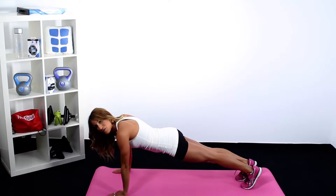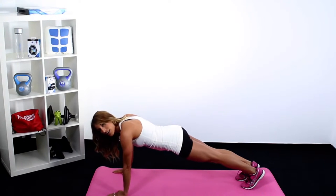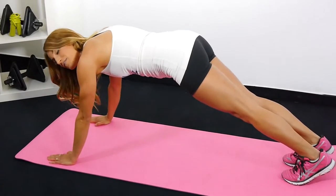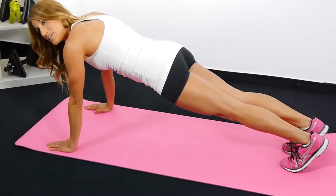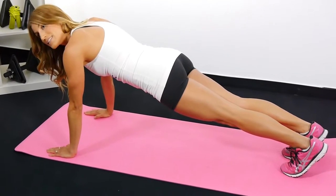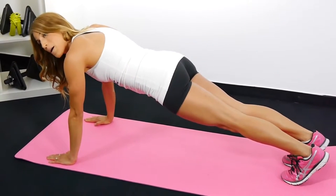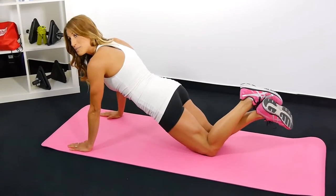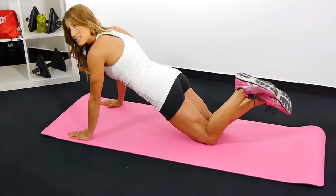Now sometimes if you feel like this movement is getting harder, the tendency is to lift up your butt and let your hands come in front of your shoulders. A little bit is okay if you feel some low back discomfort to lift up a little bit, but if you're feeling like it's just too much, drop your knees, keep your hips dropped and you'll be in a modified plank position.